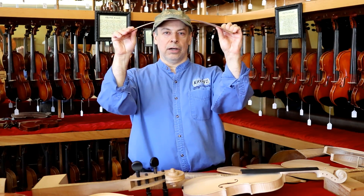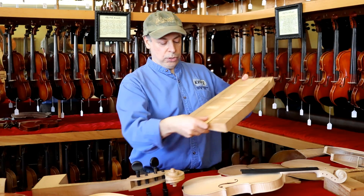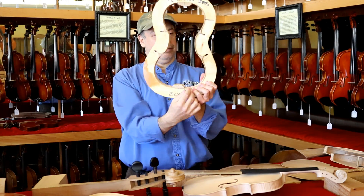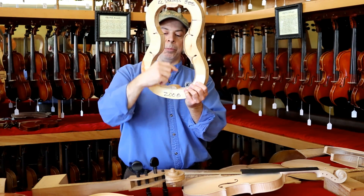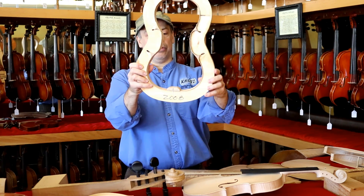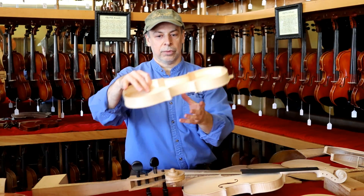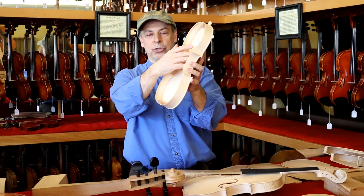The sides or ribs are cut out thin from the same block of wood and then bent into shape into the ribs you see here. On the corners we have what's called corner blocks, and on the top and bottom we have an upper block and lower block. You can see these ribs are in a mold and they're glued together, and then once we take them out, we glue these ribs to the back plate.